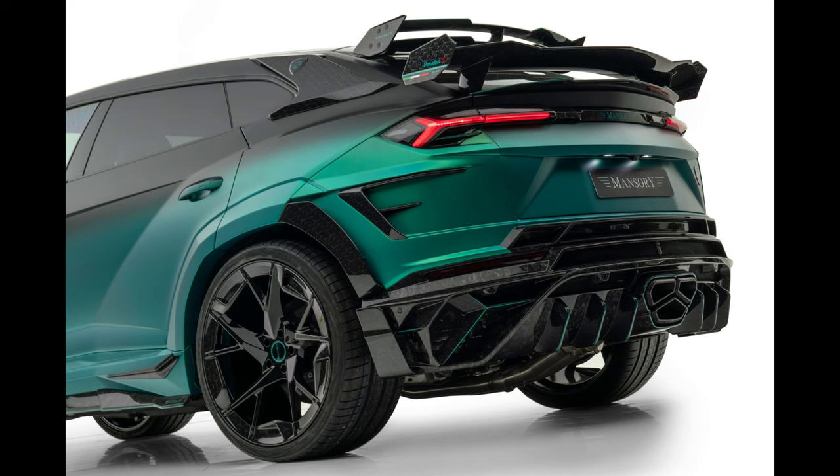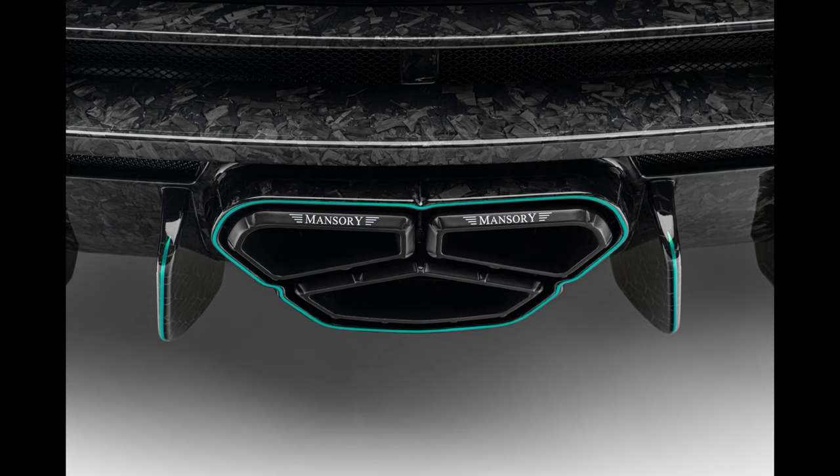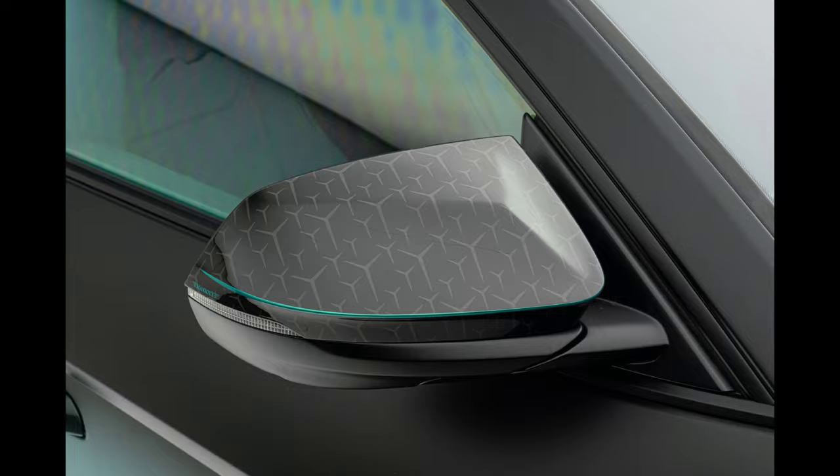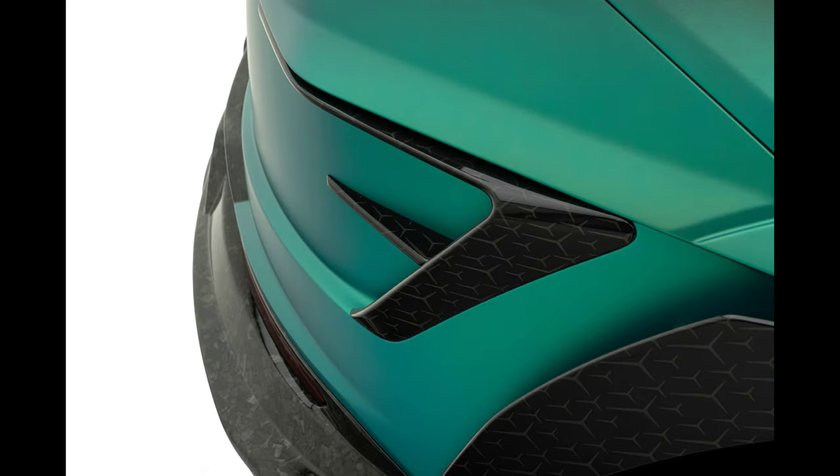There are two sizes of the roof spoiler itself: small and large. Additionally, expertly highlighting the three newly curved tailpipes of the sports exhaust system is a redesigned rear apron with diffuser. Many carbon parts, including air intake trims, mirror housings, and trim strips, add further striking, visually appealing accents.